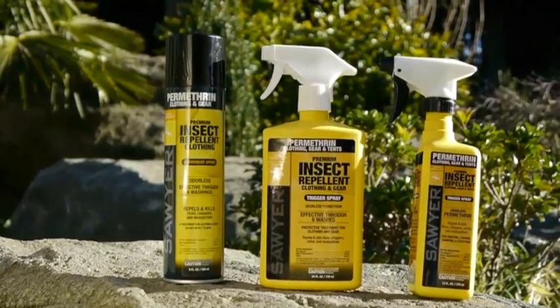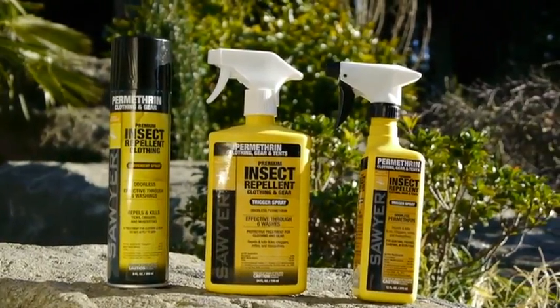Our special formula is the only odorless and the longest lasting Permethrin on the market, and it's been exclusively treating uniforms for the US and Canadian military for almost 30 years.